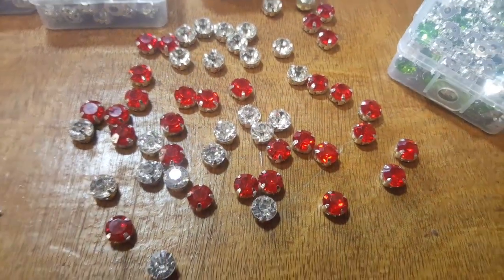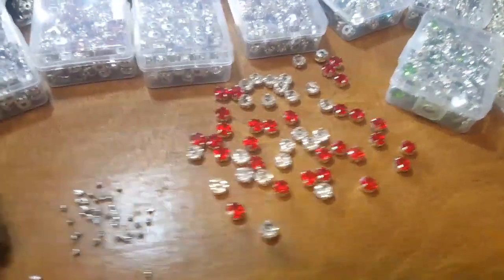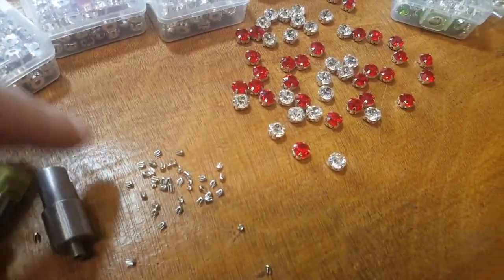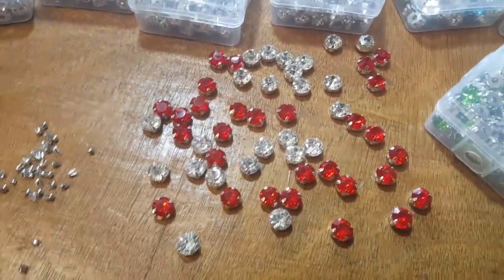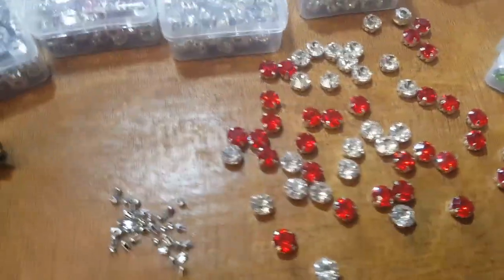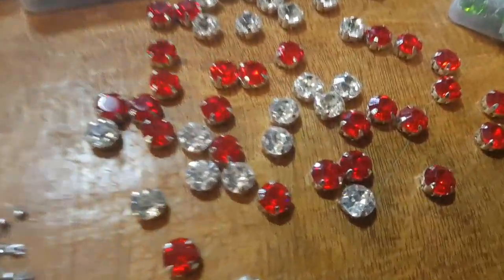Hello everyone, this is David from goldstartool.com and today I am very excited to show you something I really love and worked very hard to get — it's a rhinestone, a beautiful rhinestone.